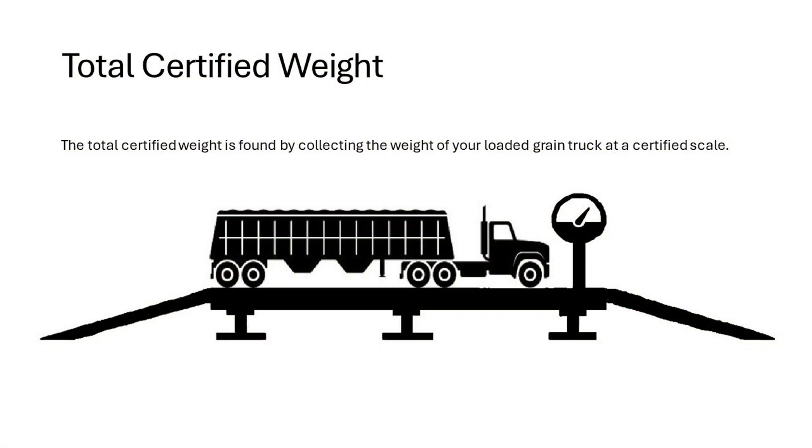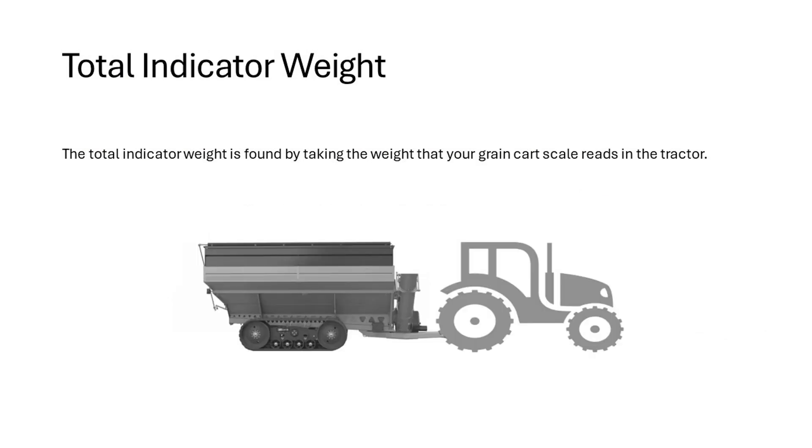The total certified weight is found by collecting the weight of your loaded grain truck at a certified scale. To get your total indicator weight, you can find it by taking the weight that your grain cart scale reads within the tractor. You will then take the average over several loads to create a large sample size. Doing this will generate more accurate scaled results.